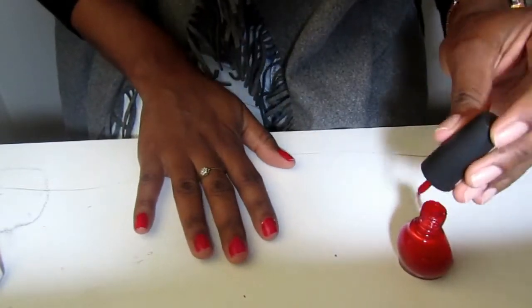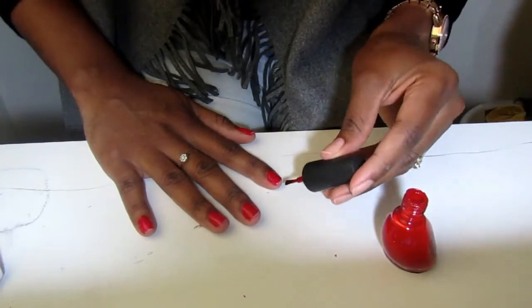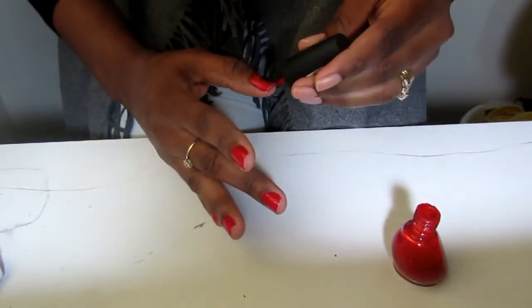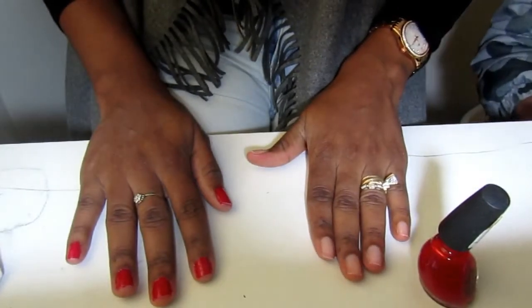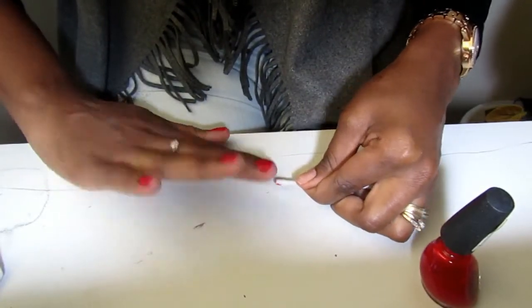I would advise that you try to stay away from neon polishes and use something that is thicker and more subtle, because with a neon polish you would need maybe three to four coats to get the color to show up, and then the nail polish is gonna take longer to dry — and you don't need that.